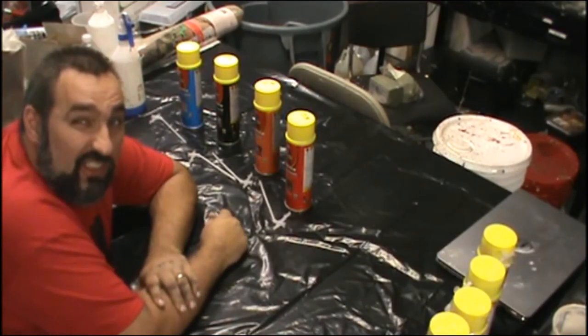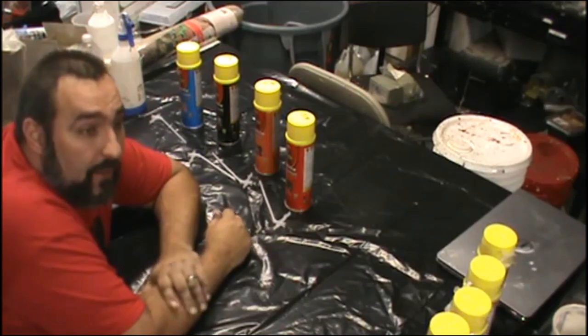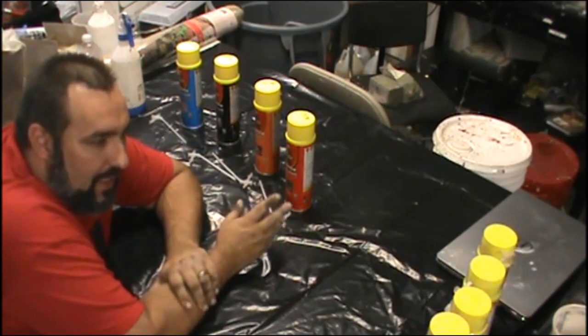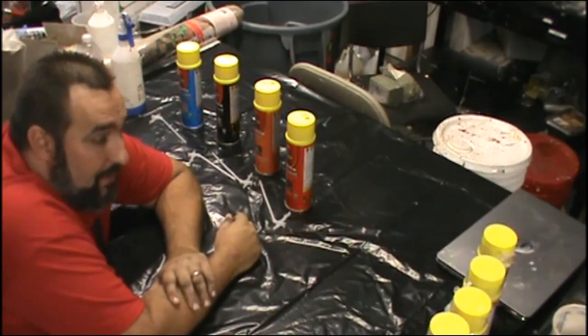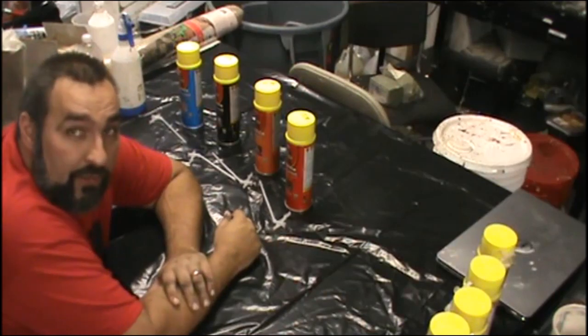Great Stuff is kind of a haunting staple - lots of home haunters use it, even pro haunts use it. Often it's relegated to making vines and guts, and it's perfect for that because it kind of comes out in tubes. I'm going to show you some of the stuff that I do with it, some different things, and maybe show some tips you guys hadn't known or hadn't considered before.